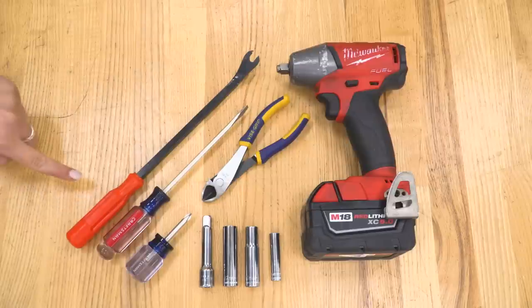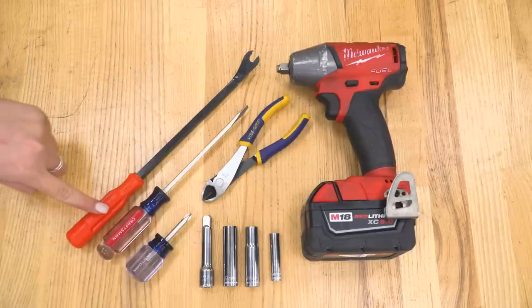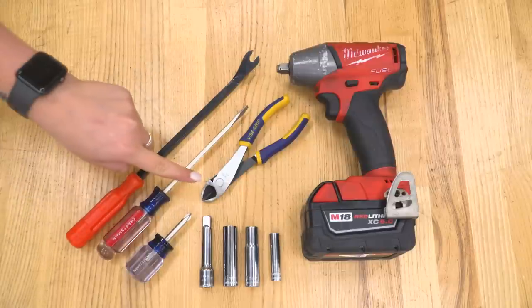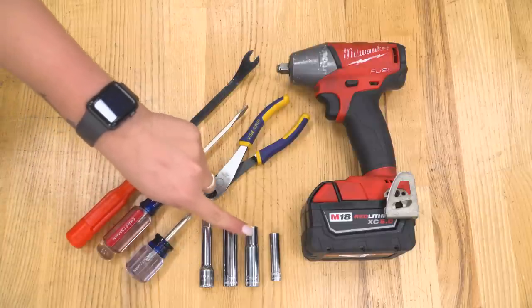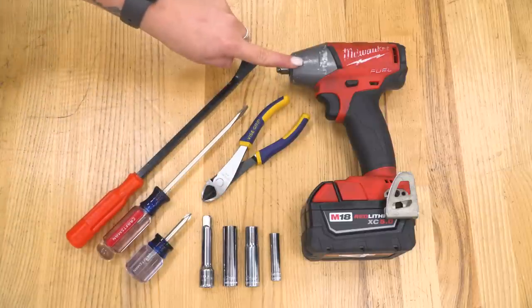The tools that I used for my install were a trim removal tool, a flathead screwdriver, a Phillips head screwdriver, a pair of snips, a three-inch extension, a 12-millimeter, 10-millimeter and 8-millimeter deep socket, and an impact wrench.